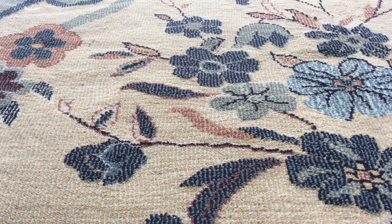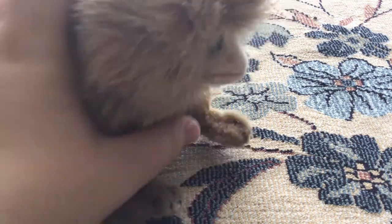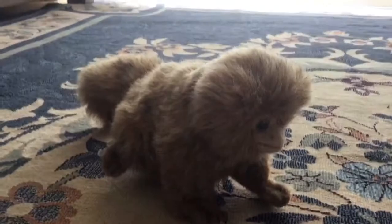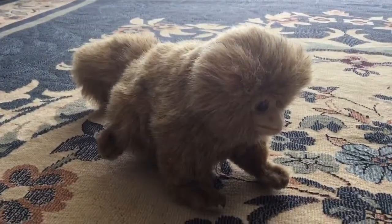Hey guys, LionEagle255 here, and today I'll be reviewing the Hands of Pygmy Marmosens. I believe this is the first review that will be on YouTube — I'm not sure about it.